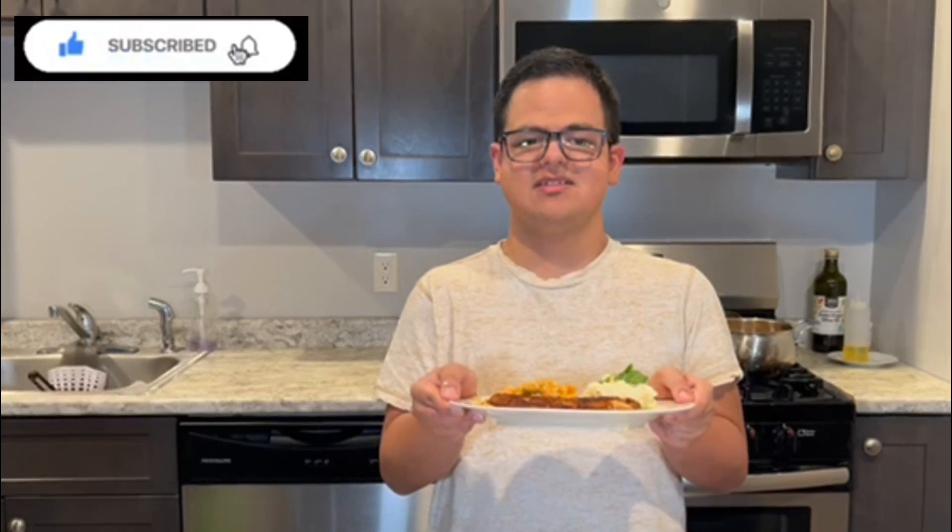Hey guys, thanks for being here with me on my channel. I want you to enjoy this — it's delicious! Don't forget to put some likes, post some comments, and don't forget to subscribe. See you in the next video.